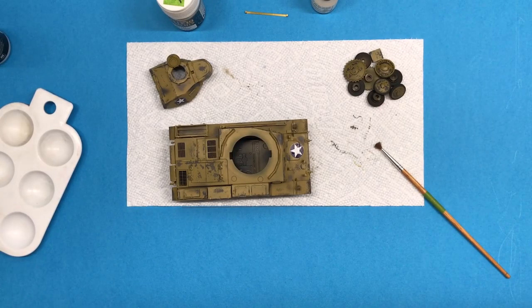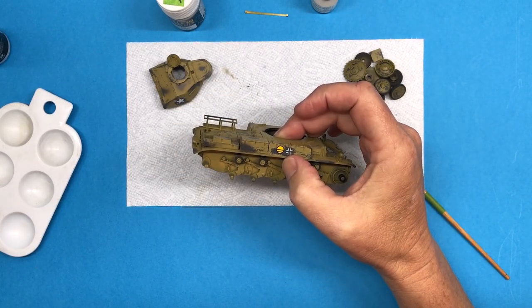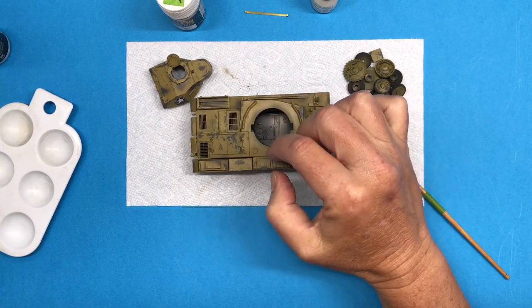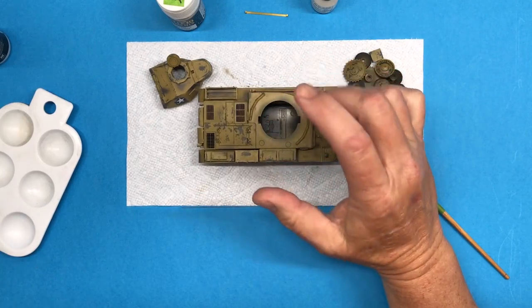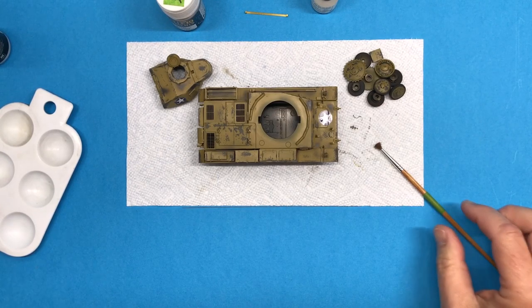Hi everybody and welcome back to Plastic Models by a Regular Dude and part 8 of the Tamiya 1/35th scale Panzer II in US capture markings. In part 7 the construction was done. I got the primer, the base coat which was Panzer gray, hairspray, then the top coat, chipping, a little bit of airbrush to fuzz out the edges on the transition between the top coat and the gray coat, and the decals. I also got the tracks completed and painted off camera. If you want more information on the tracks I have a separate video for that and I'll try and remember to add a link at the end.